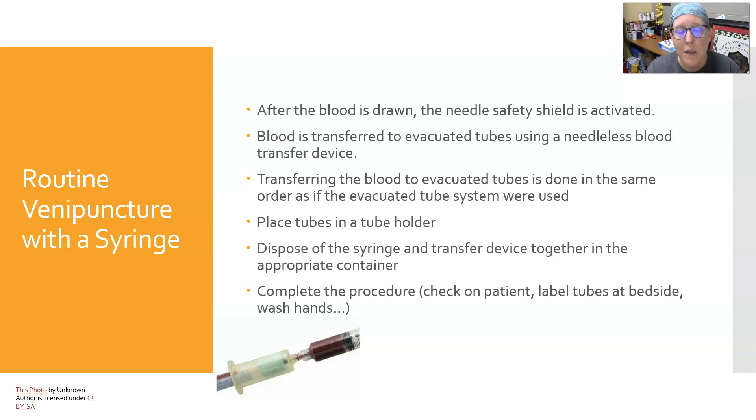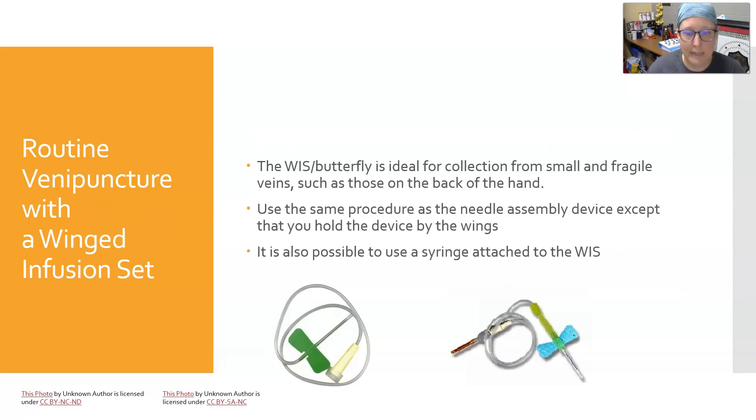Activate the safety device, remove that needle, and use a needleless blood transfer device to transfer the blood to the tubes. It's called a blood transfer device — it does have a small needle inside the hub but it's a safety device. Transfer blood to evacuated tubes in the same order of draw as if you had used the multi-sample evacuated tube system. Place tubes in your tube holder rack or bag, and dispose of the syringe and transfer device together in the appropriate sharps container. Complete the procedure — check on the patient, label the tubes, wash hands, etc.